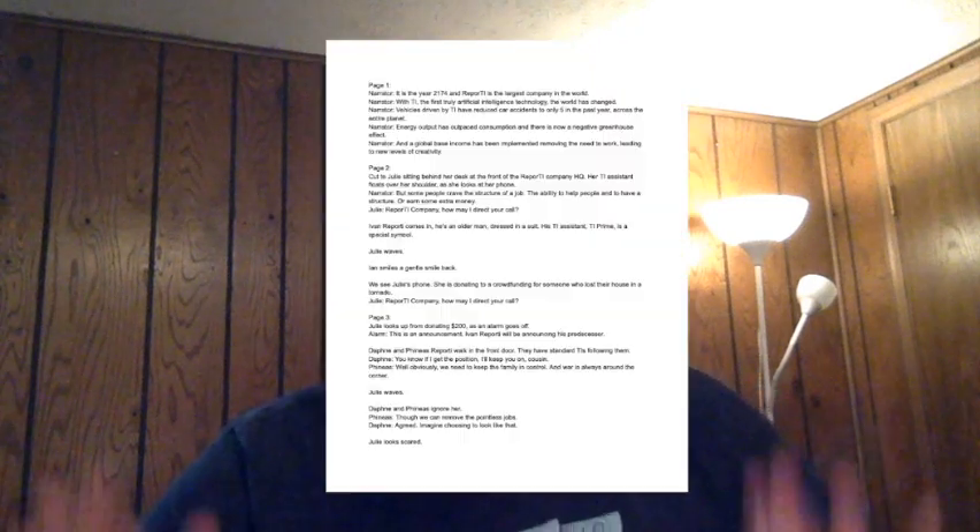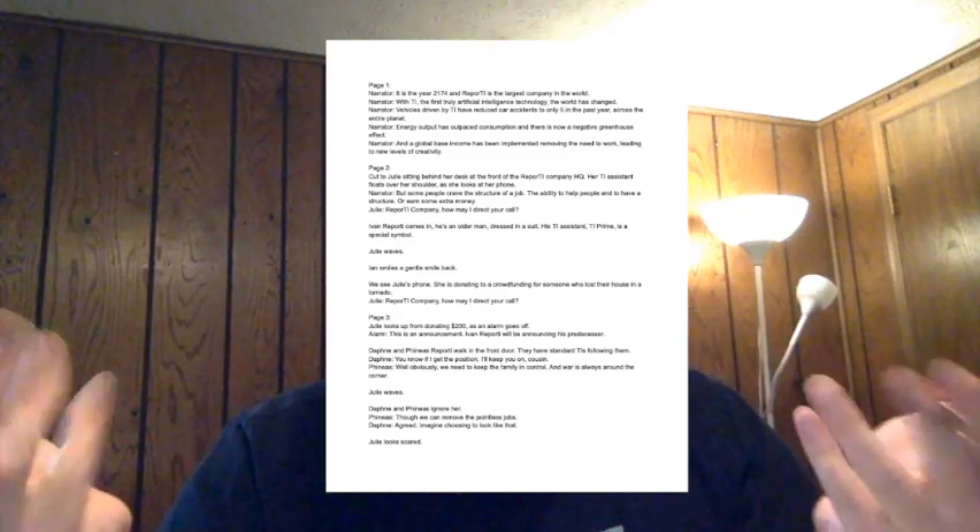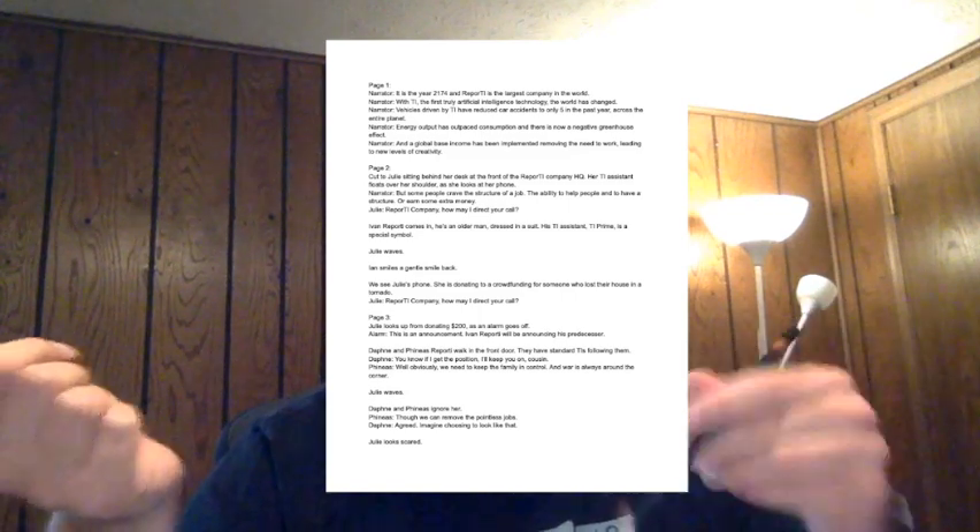For context, I am working on a new mini-comic project that might lead into a series, and I did a very basic script for it — you should be seeing that right now. There aren't really panel breakdowns; it's mostly just notes. So what I'm going to do is kind of talk through as I write. This new series was initially a manga pitch that didn't get produced, and it's now called I Hope I Can Manage — might tweak that.